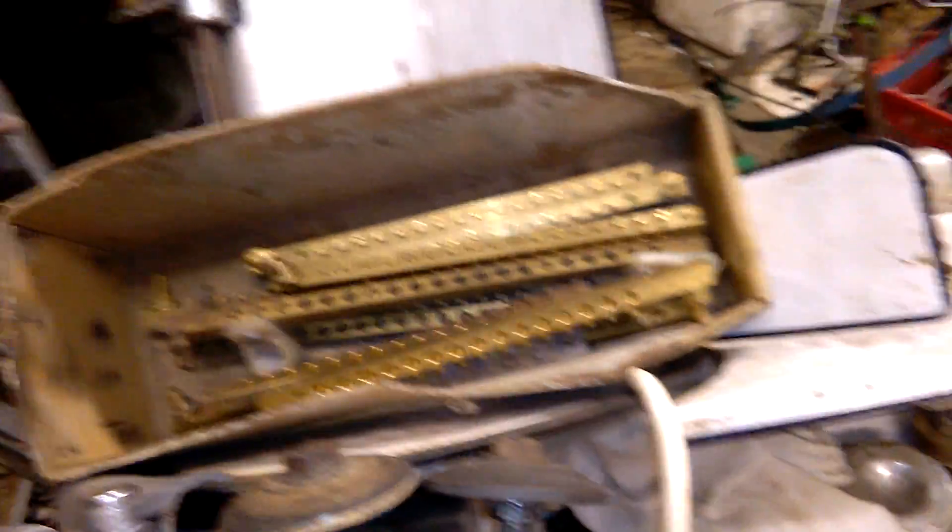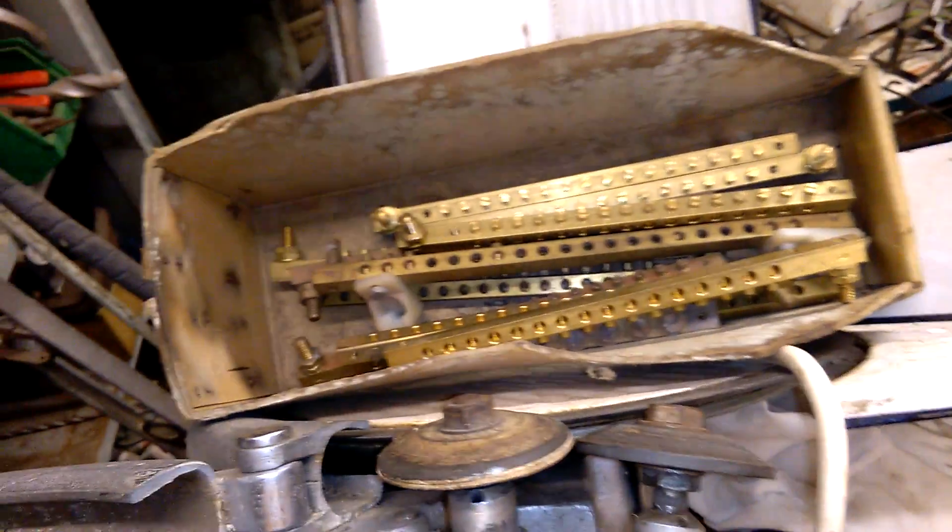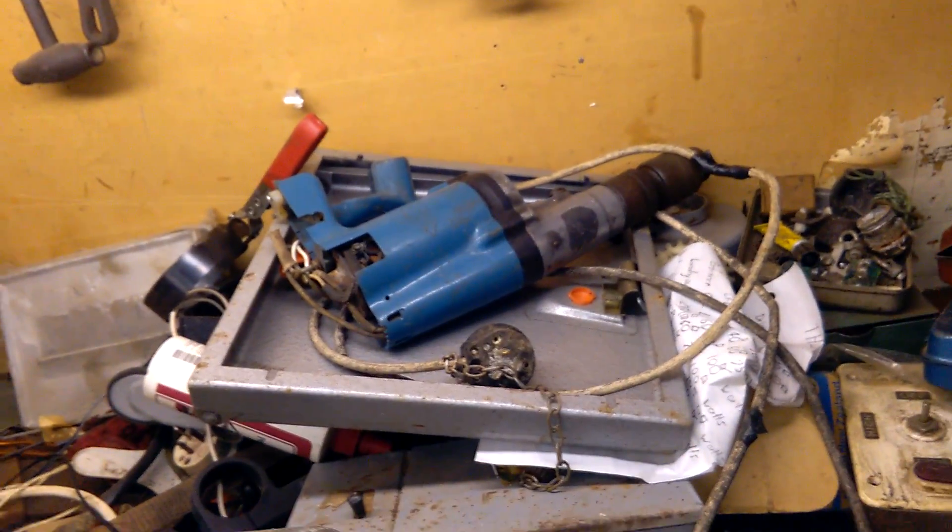What else — there's a meat cutter, doesn't get used anymore. Bus bars. What a mess over here, I'm really sorry about the mess. Broken drill. Fuse box cover — well, not really a fuse box, just a fuse box cover.